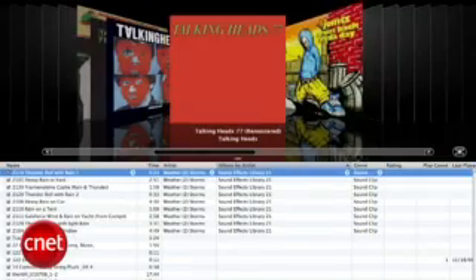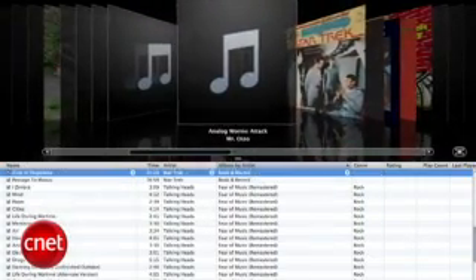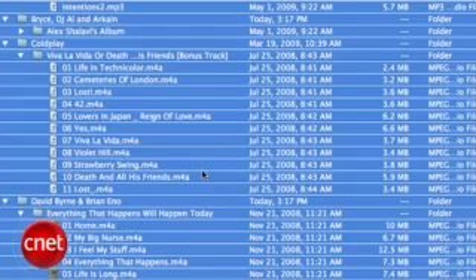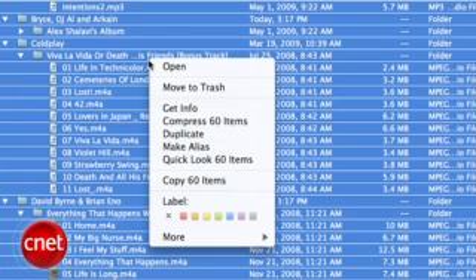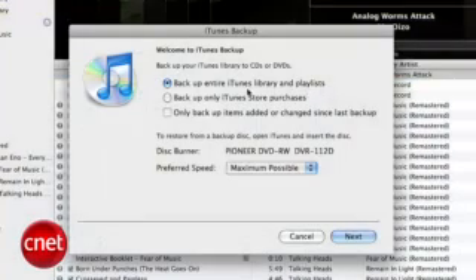It will take some time, and remember, it's not deleting the old files — it's just copying them to the new location. If you're feeling confident, you can delete the files living in your old iTunes music folder after the transfer is complete, but be cautious. If you don't feel sure about what you're doing, it can't hurt to use the Backup to Disk feature in iTunes so that you can restore your library in case something goes wrong.